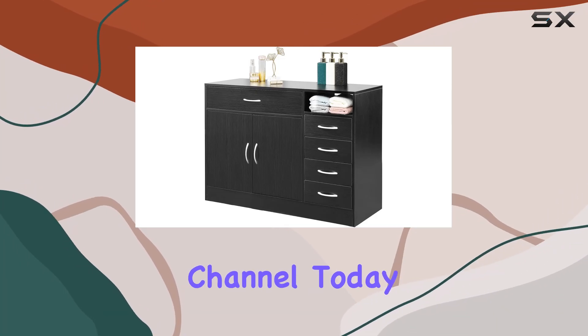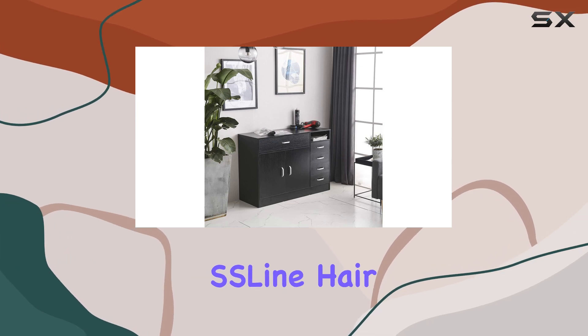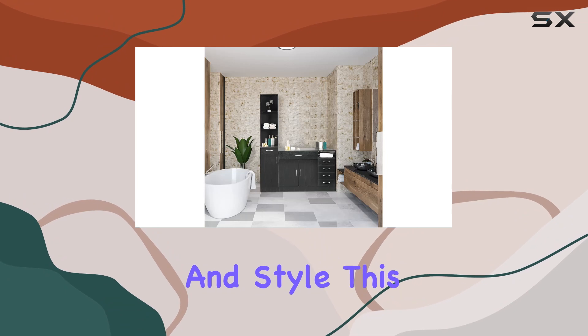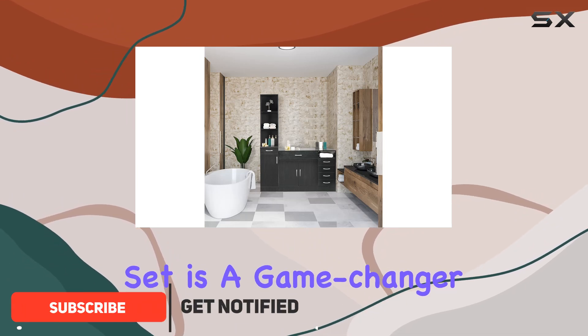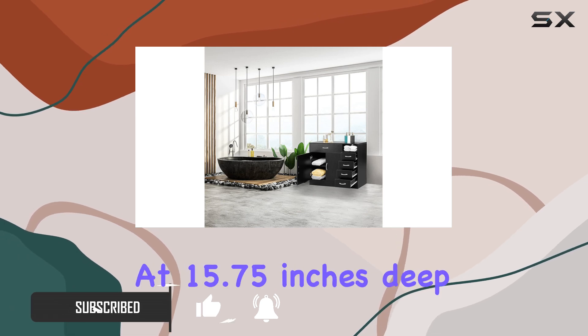Welcome to my channel. Today, I'm excited to dive into a comprehensive review of the SS Lion Hair Styling Barber Station. Crafted with precision and style, this salon spa equipment set is a game-changer for any hair or beauty professional. Let's start with the dimensions.